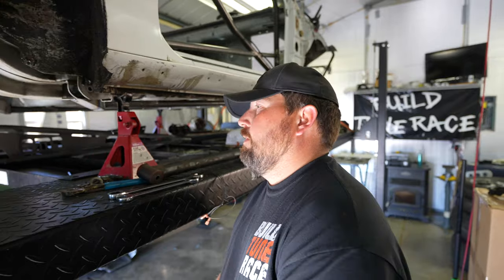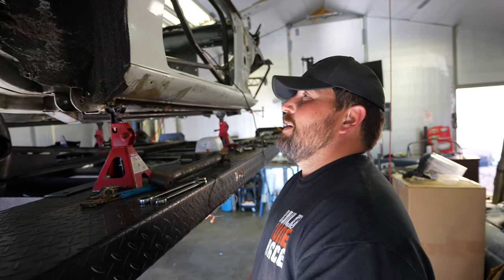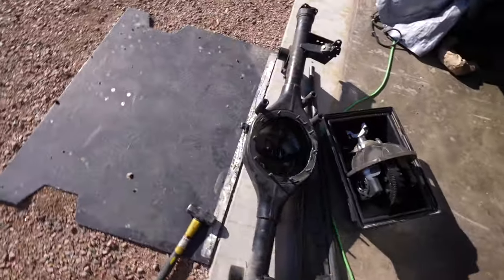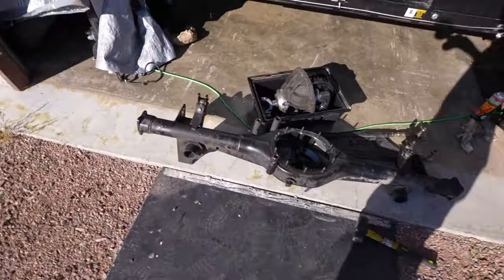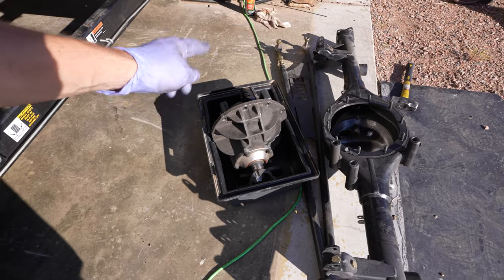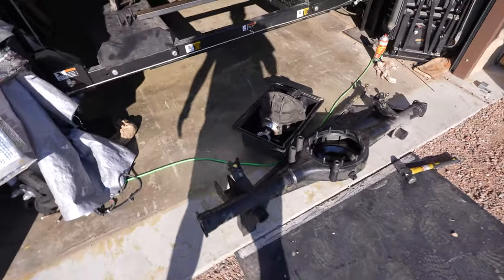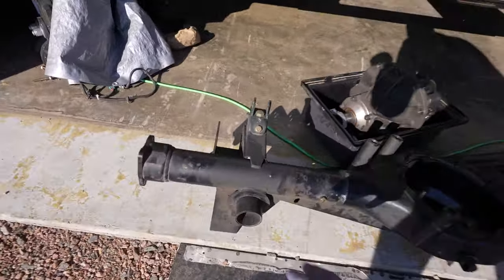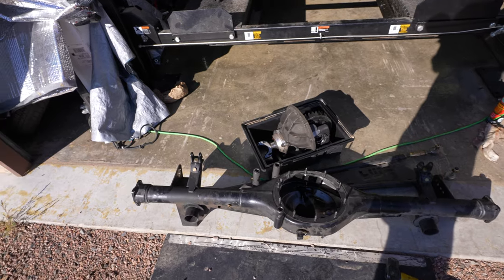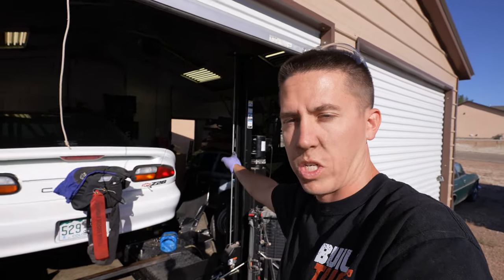They got the whole rear end disassembled. I'm hoping to get a different gear section - that's a 3.90 gear and I want to go to like a 3.25 or 3.30 depending on what transmission I get, maybe a 3.50 gear. I can actually cut some of this stuff off because it's not needed. We need to shorten the whole axle up by about two inches each side, get that all put together, repaint it, and then it will be ready to go back in with the new suspension parts.